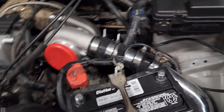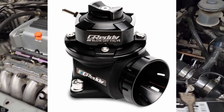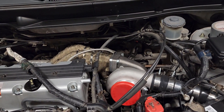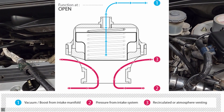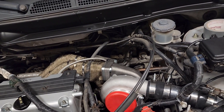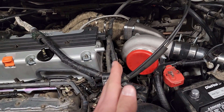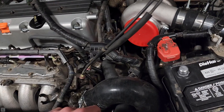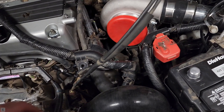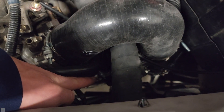Now we need to talk about what a blow-off valve does. The blow-off valve goes on the cold side of the turbo setup, and air goes in through a hole in the charge pipe. Ideally, you want to have this after the intercooler just before the throttle body for it to be optimal. You're just going to route a line — as you can see, I have one of my lines here to the top of the blow-off valve.